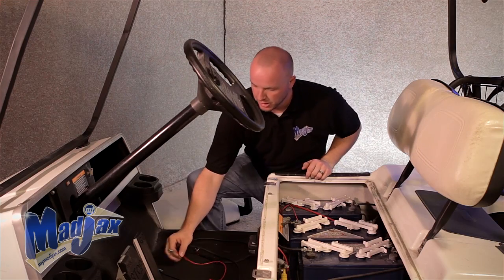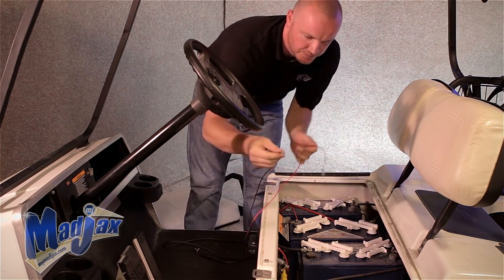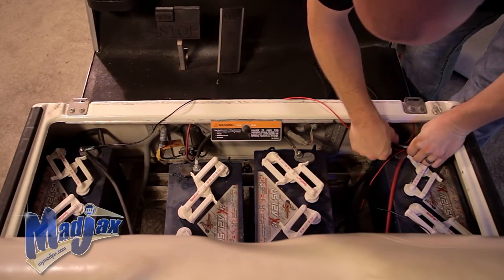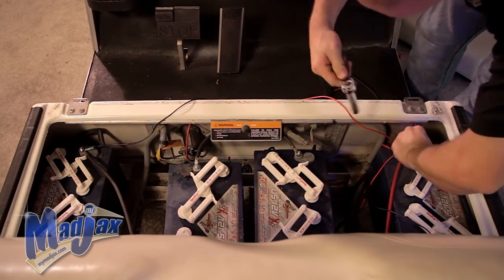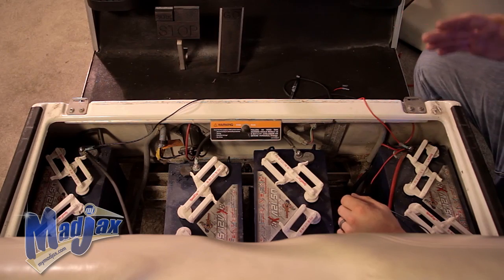Now we're ready to hook our wires up to our main 48-volt terminals. Once we have our terminals secure, we can run our wires to our front dash. Be sure to secure them to the underside of the frame so that they won't get caught.